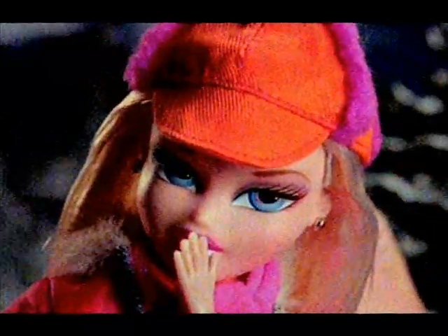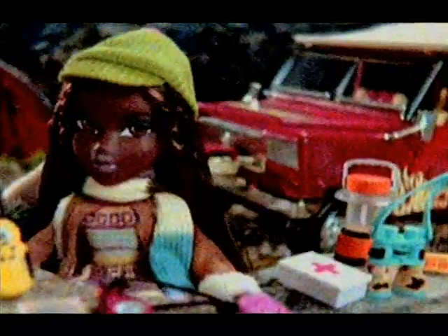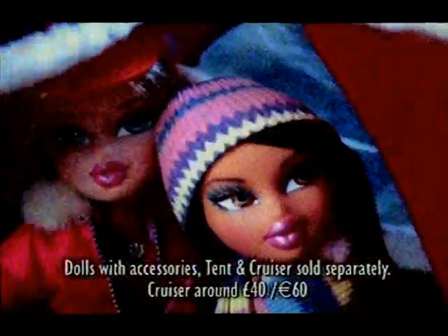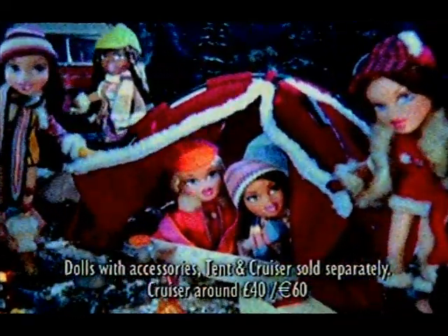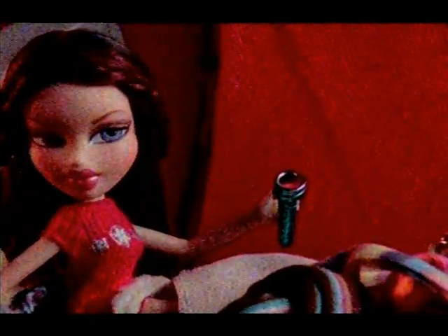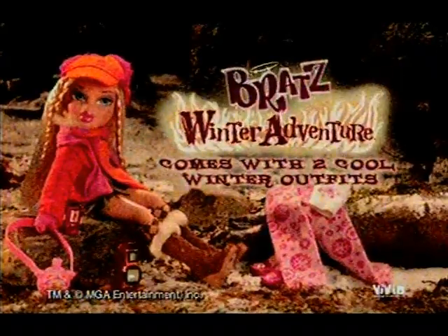Rat Rats love a winter adventure. Rat Rats love a fashion adventure. Love a winter adventure, love a fashion adventure — want a fashion adventure! And you can join the girls with a passion for fashion on a winter adventure! Rat Rats — winter adventure! Dolls and accessories each sold separately, batteries not included.